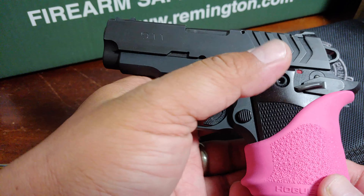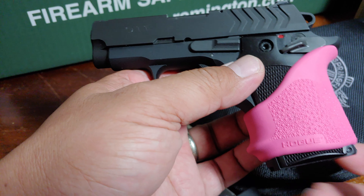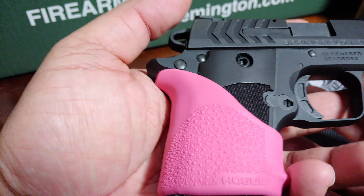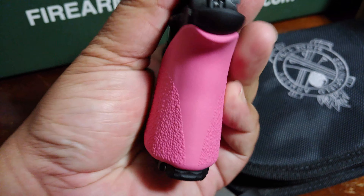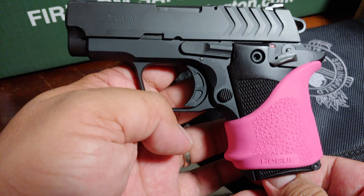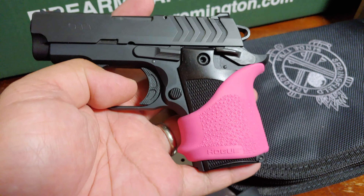I plan to give this gun to my wife — that's why it's pink. I don't use this gun, it's basically brand new, I just tested it one time. It's too small for my hand, so I'm using the Walther PPS as my carry gun. But for the price I paid, it's very functional and the safety still works. Thanks for watching.